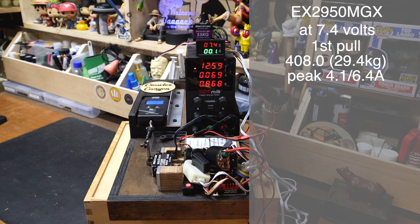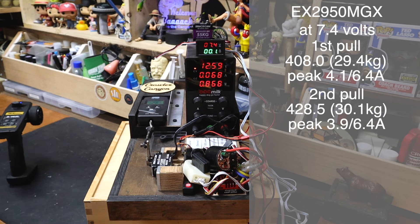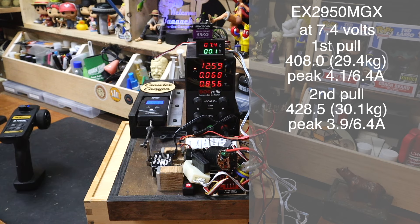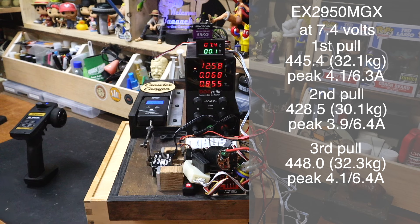The volts are really dipping on what's feeding the servo. Second pull — 428.5. We're going to be throwing away that 408. Third pull — 448.0. Then one more to get that low result out of there — 445.4. Mid-400s. That is in the 32 kg range. It's still too expensive for a servo claiming 50 kg.